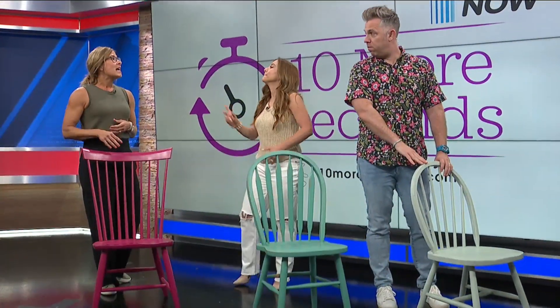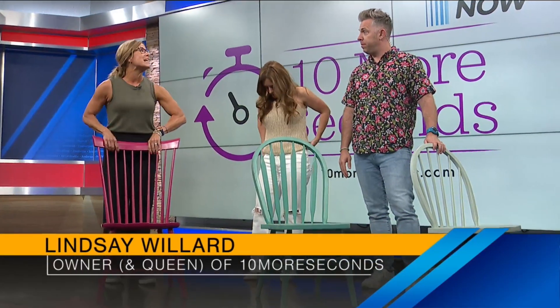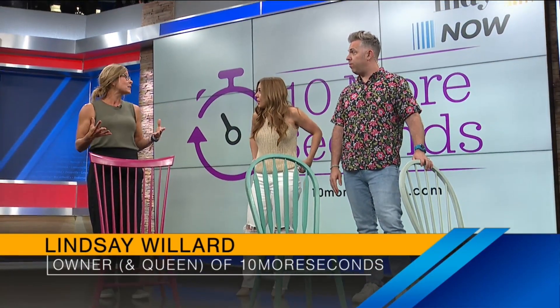So the first exercise we're going to do is just a reverse lunge where we're going to hold onto the chair, because a lot of people have a really hard time with balance. And that's fine — you can still get a great workout by holding onto something and being a little more careful with it.